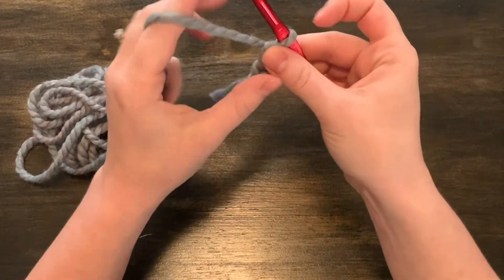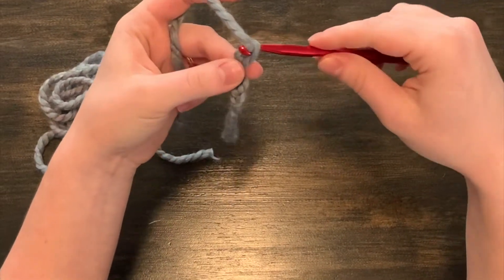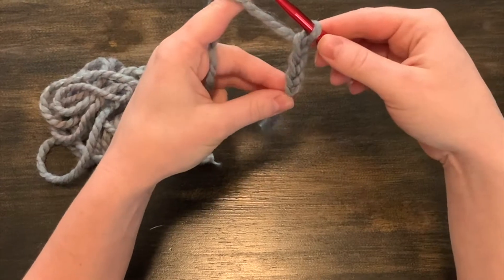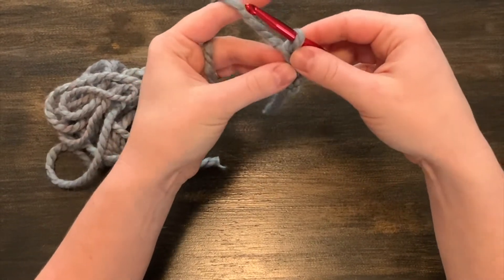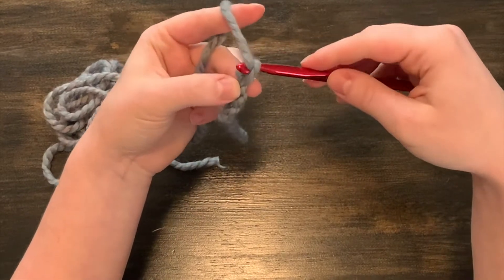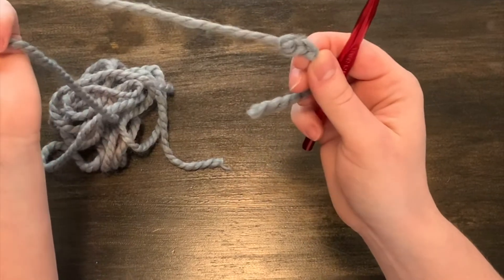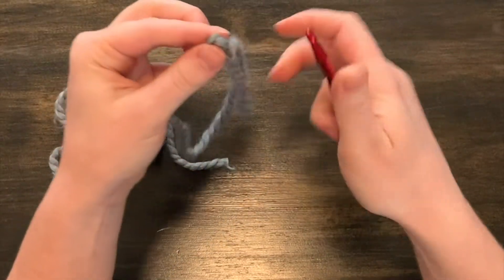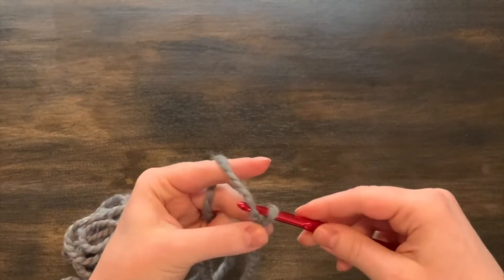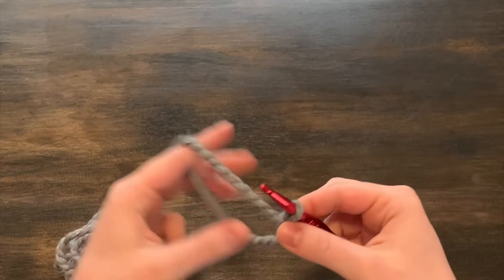We'll just keep practicing this simple chain — yarn over the hook and pull it through the loop. Sometimes you might find that you make them a little bit too tight or a little bit too loose. If that's happening, you can remove your hook, pull it straight out again, start over, and just continue to practice until your chains are the right size and tightness.